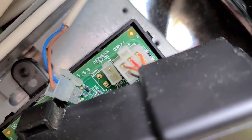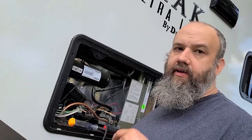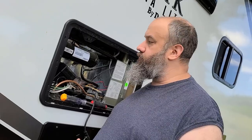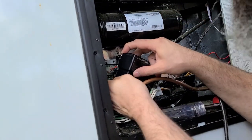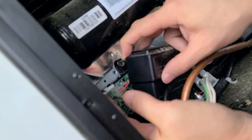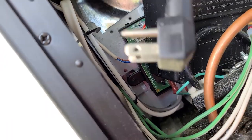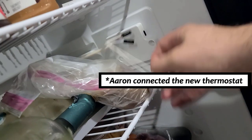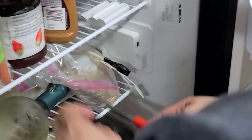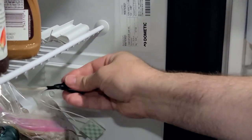It says 'thermistor sensor' here. Aaron has been out taking this apart. Part of the replacement of that thermistor is for me to unplug it first. I ended up seeing that not only was this yanked really hard, but even this piece right here didn't seem like it was all the way plugged in. I have it unplugged right now, obviously for safety.